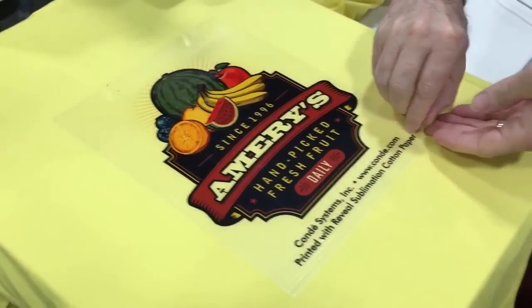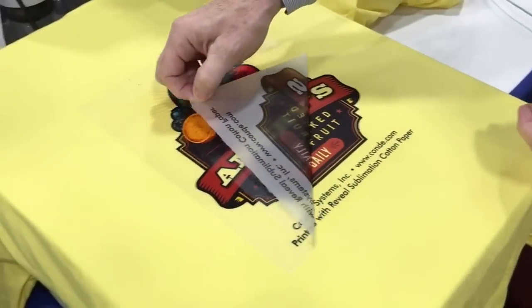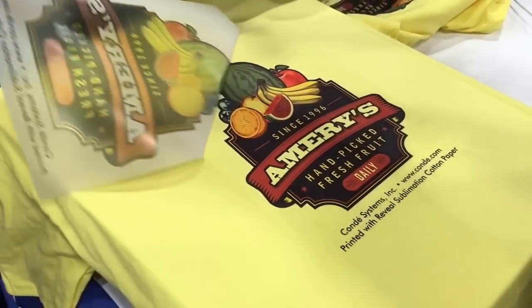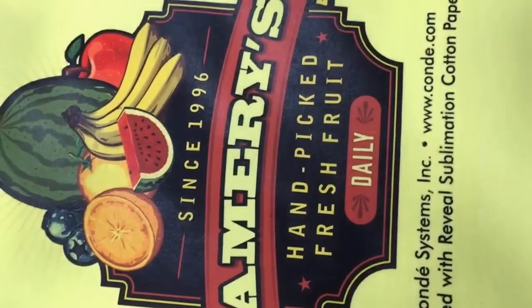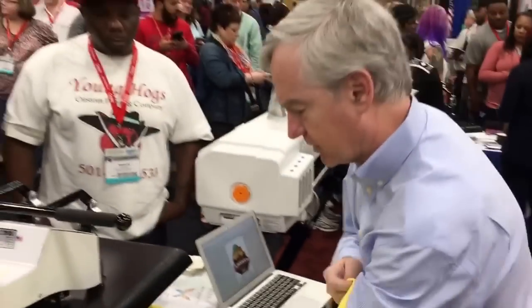Now we're ready to peel the paper, and that's really the magic here. And as you can see, there's no emulsion layer left over. It's just absolutely fantastic — that's what the paper can do.